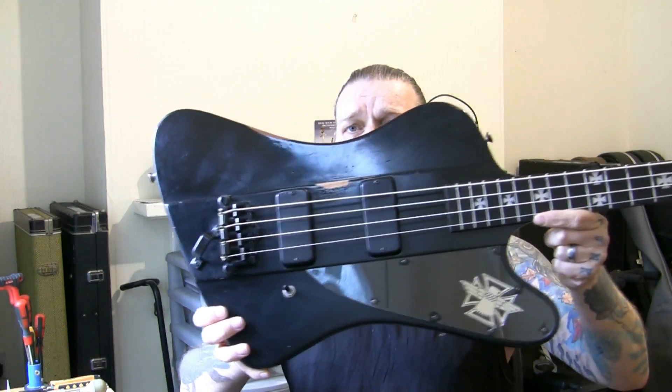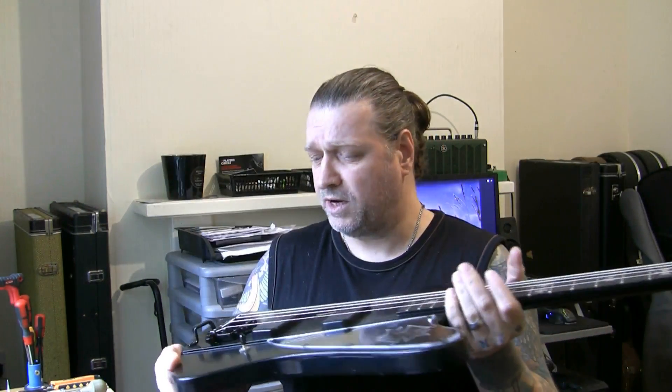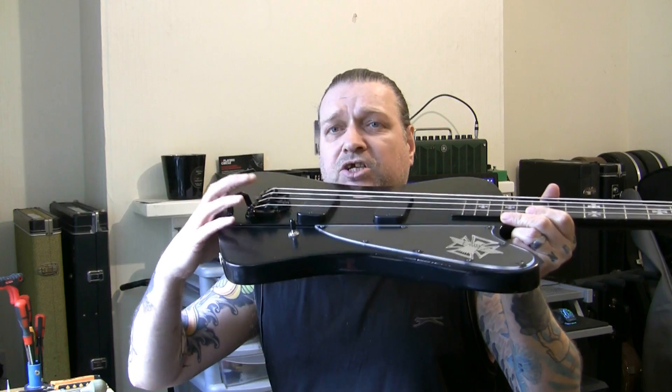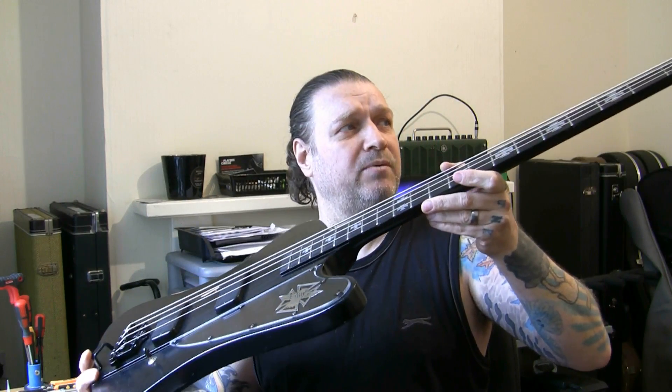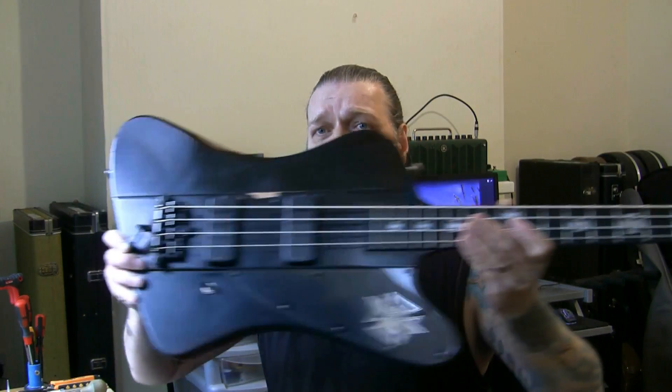Good morning. A couple of basses in today need looking at - they belong to a recording musician who's due in the studio this weekend. One being a Gibson Blackbird, never seen one of these in the flesh before. I'll give it a very quick once over. The action needs looking at, the intonation needs sorting out, there's a lot of relief in this neck which I'm going to get rid of. There are a couple of frets that need attention - a couple of high ones I've already skimmed over this morning.